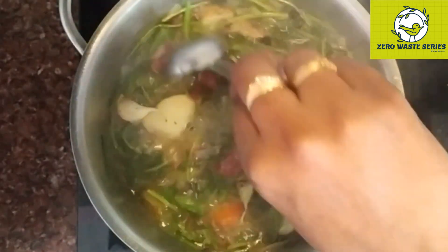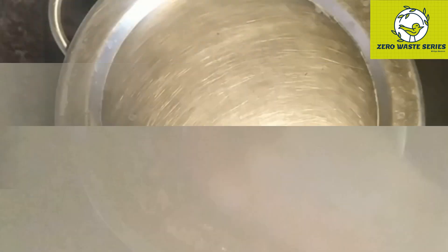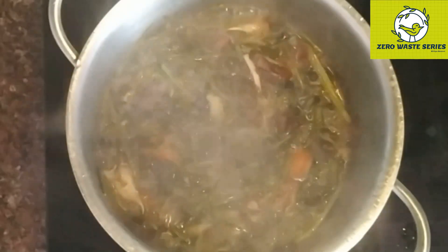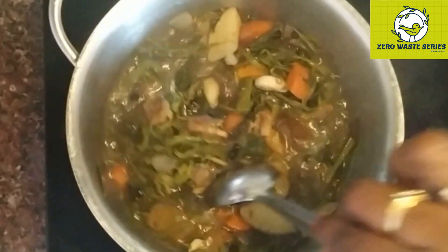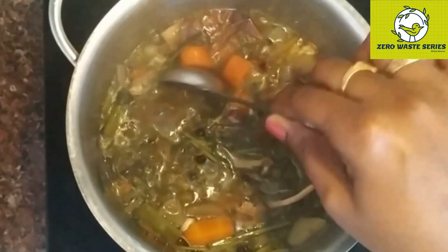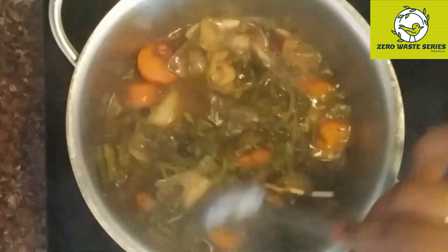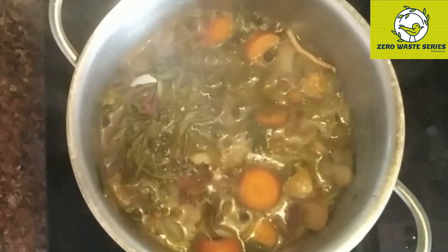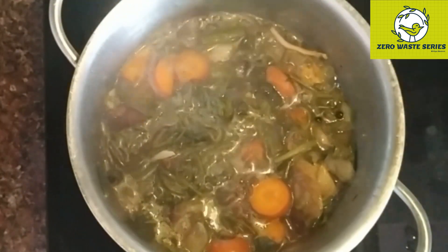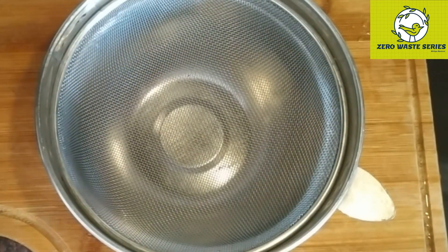Close the lid and cook it, giving it a mix in between. You can adjust the water consistency as per your requirement - here I have taken about 2-3 glasses of water. Taste in between and adjust as needed. The entire house is smelling full of vegetables and the soup flavor is coming out nicely. Add salt as per taste, close the lid, and cook. Exactly after 25 minutes I am going to strain this out. We have extracted all the flavors of the vegetables completely. Just squeeze it nicely and remove all the soup, then add salt and pepper and drink it as soup.